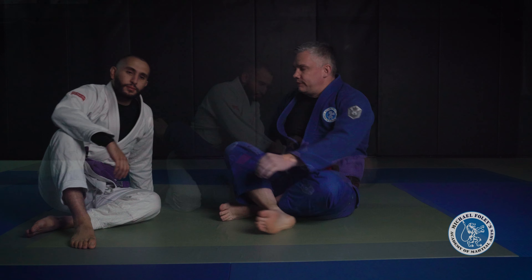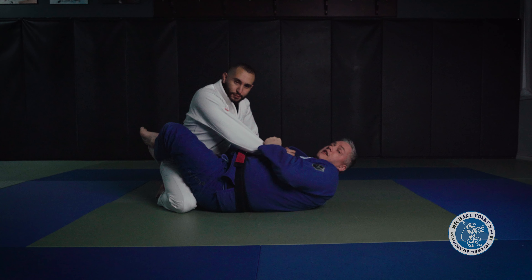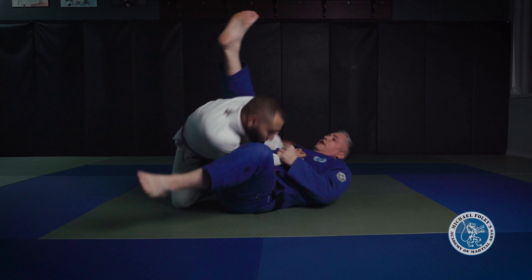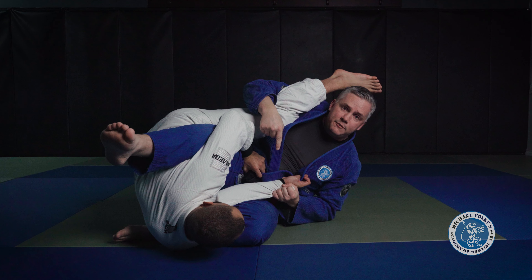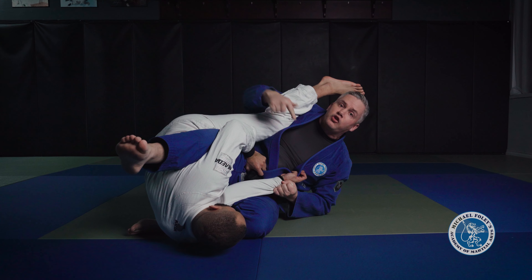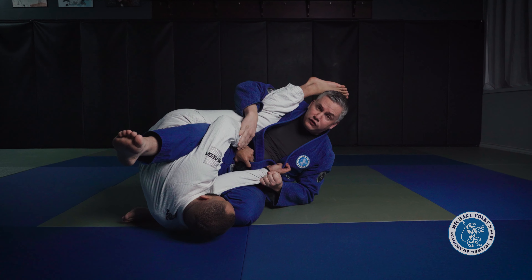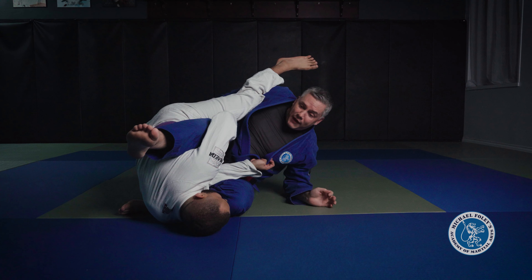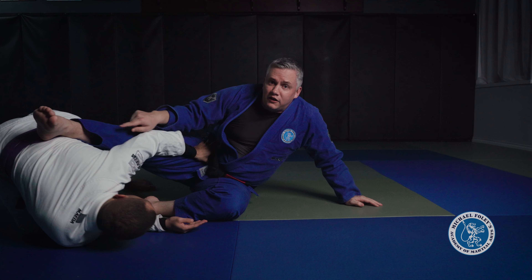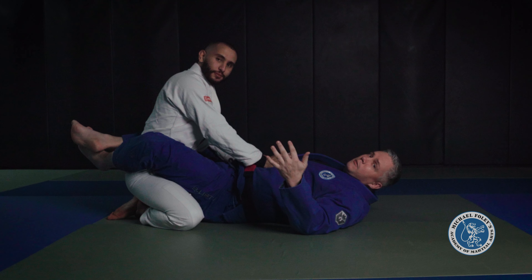Here's where most people get stuck. They set it up right — they get their pocket grip, they get underneath the leg — but when they go for their sweep they off-balance but they keep their knee bent. Nine times out of ten when I see a white belt do this, they try to continue to mount anyway and then the person on bottom just posts their hands on your hips and shrimps out. And if they understand the game, you're in a perfect position to get leg locked.